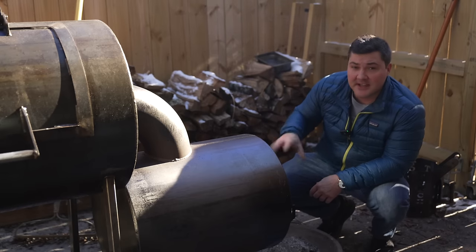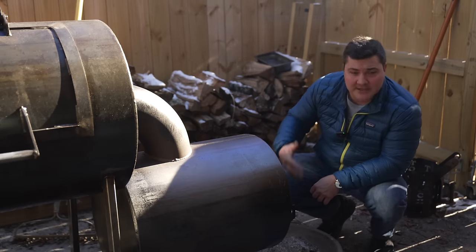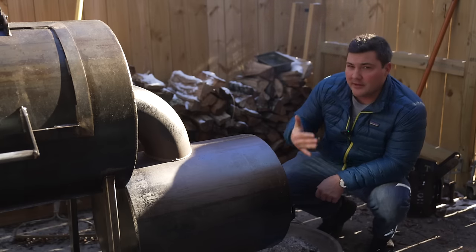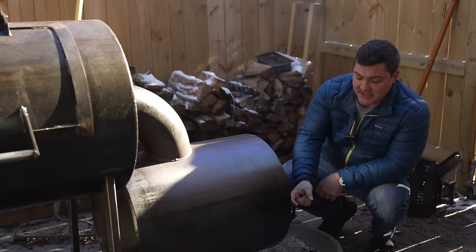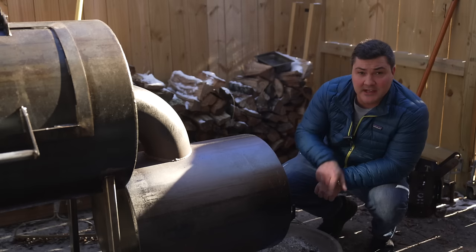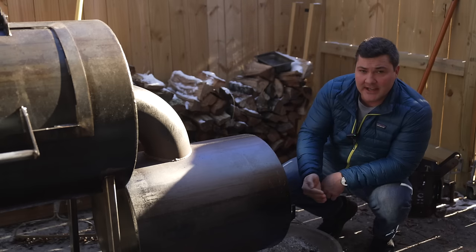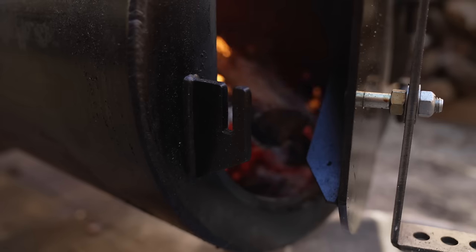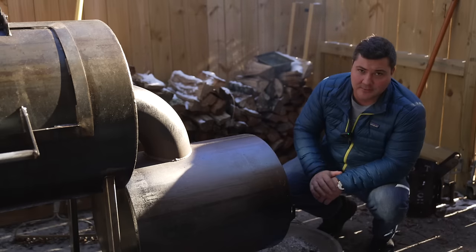Lastly, when it comes to this firebox, there's no damper for an air intake. Instead, it's just a door, which is actually what I prefer — it simplifies things. If there were one critique I would have, I'd say maybe having some permanent adjustments, so having the part that locks the door in place extend out with multiple slots, so you can leave the door exactly as configured and not worry about the wind moving it and affecting your cooking temperature.